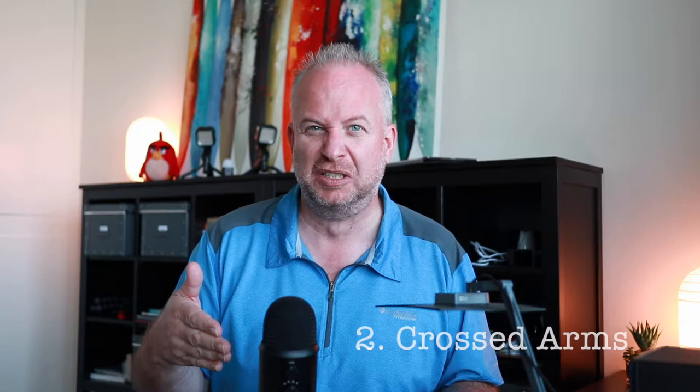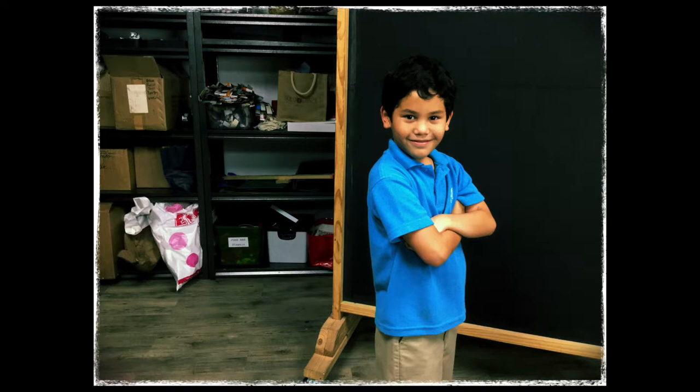The second one is crossed arms. This one makes everybody look cool. You cross your arms, and sometimes this is combined with the last pose coming up called the lean. But crossed arms — you can't go wrong with it, it looks really good and makes everybody look great.